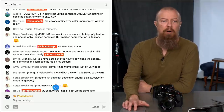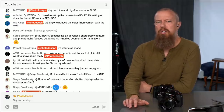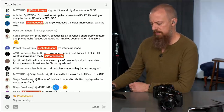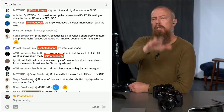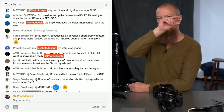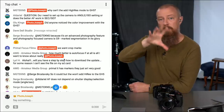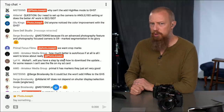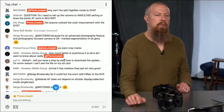Primal Focus says they want crop marks. If you mean lines on screen to indicate the aspect ratio when shooting for a non-16x9 output, that was added to the GH5 a long time ago. Primal Focus, if you're still watching, clarify what you mean by crop marks — I don't want to spend five minutes finding something that's not what you mean.